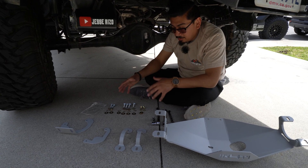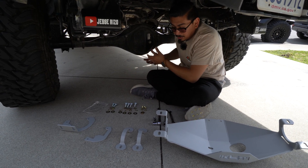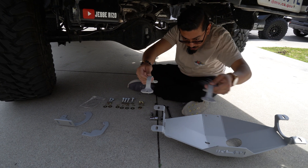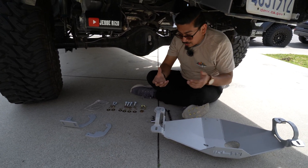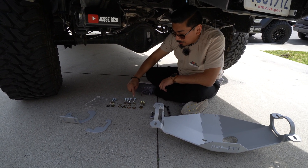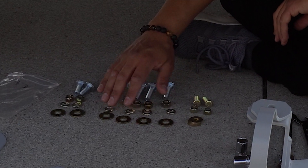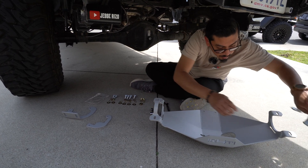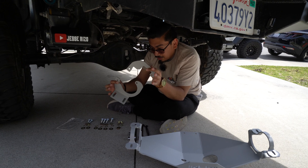I'm going to show you guys how it goes before we install it on the truck, just so you get an idea. If you don't care for that, go ahead and skip to the next step when I'm actually putting it on the vehicle. Right here we have our diff skid. You're going to want to grab these two same brackets — these two are going to go on here once it's installed onto the diff. In the hardware you're going to have four of the same longer screws, four nuts, four lock washers, and four washers. That hardware goes in each of the four holes.